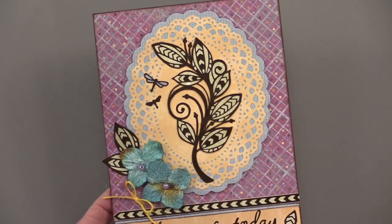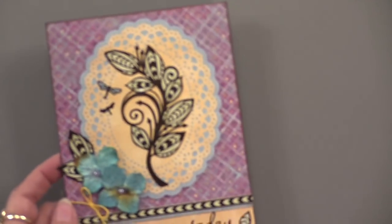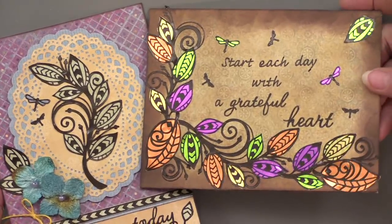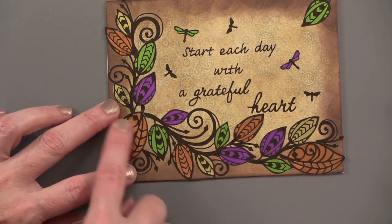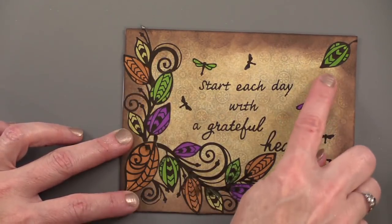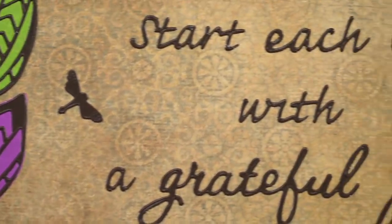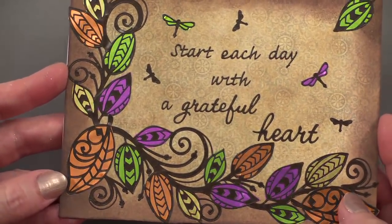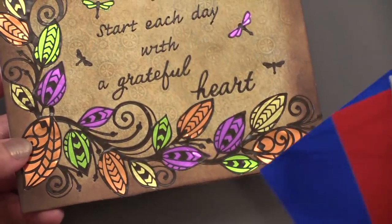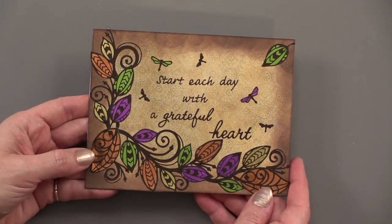Here's a totally different look with the Zen Leaves — just spectacular. This combines a few sprays of leaves: one here, one here, one up here, with extra leaves. The little dragonflies come with the Zen Leaves, as well as 'Start Each Day with a Grateful Heart.' Individually backing those leaves on adhesive mirror sheets — they come ten per package, four by nine inches — gives a beautiful, gorgeous look. A great example of two very different ways to use the same Dazzle.